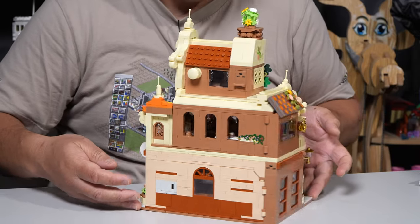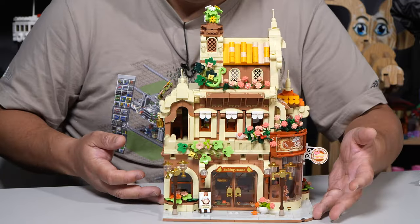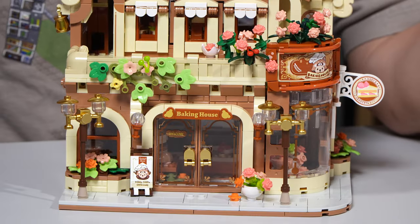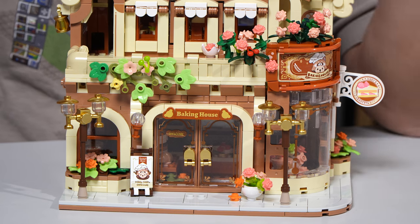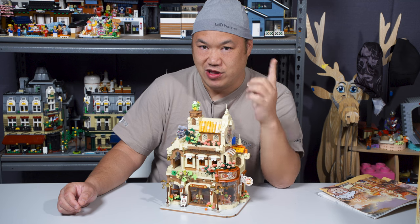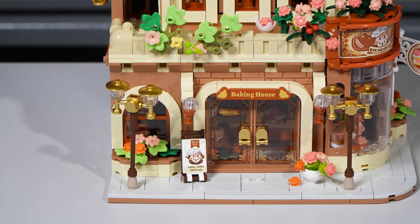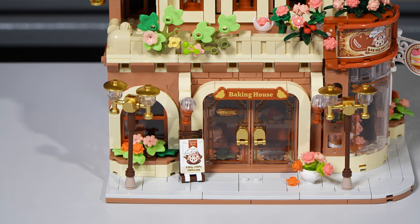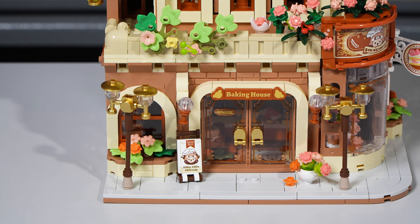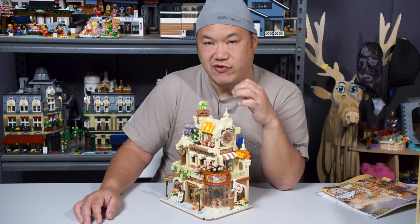Look at that — looks pretty good, right? You do get a sticker sheet. There are some stickers going over tiles, which I'm not happy about. However, the printed pieces kind of make up the set. I love the variation of the colors. It's not overly cheap looking. The design of this is actually pretty intricate and I really enjoy it. It's very different. The other ones were more simple and plain, and I think they've gotten it down and now they're just coming out with even more sets.